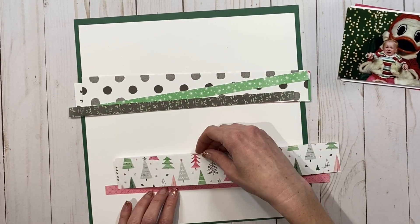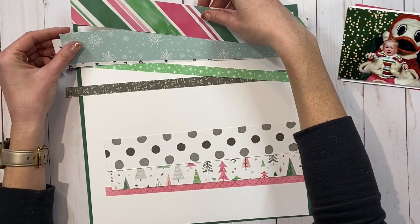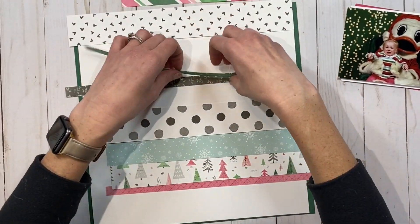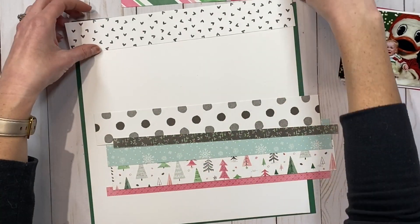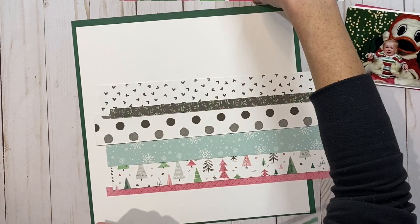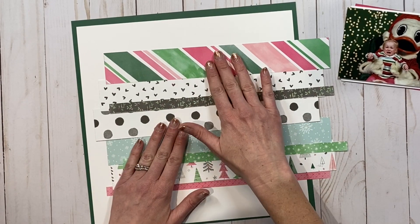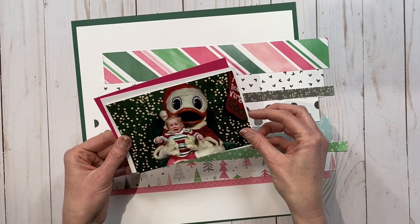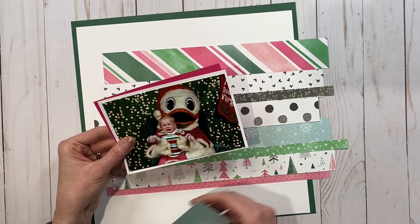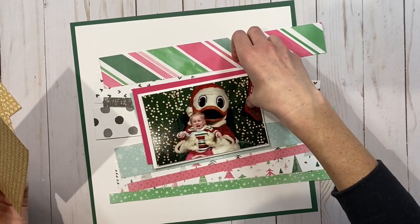I'm using the Jingle Joy collection, which is not that old, but I'm also going to be mixing in some older papers such as this snowflake from Holly Jolly from last year. It's really fun to mix your kits from Close to My Heart because no matter how old they are, all of the colors are the same. I'm also going to be adding some Glacier cardstock to pull out the blue that's in my daughter's sweater.